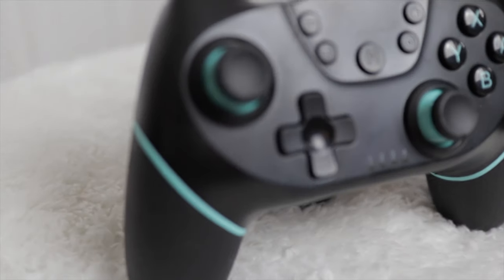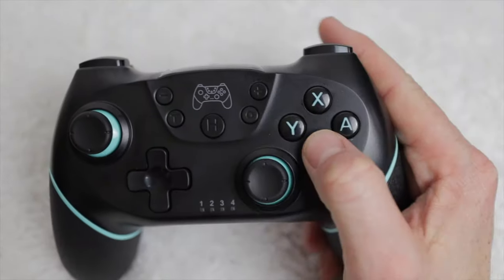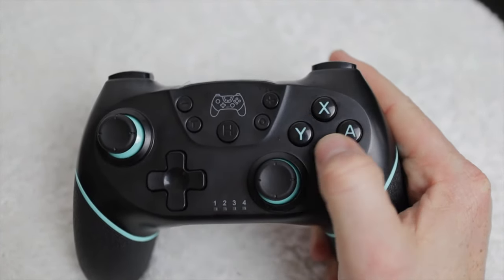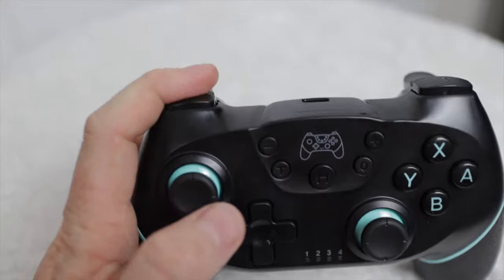The buttons are in the usual Nintendo Switch Pro controller layout, and I haven't noticed any major issues in responsiveness. They get the job done and do not feel overly cheap. The bumpers and trigger buttons feel natural with a good feel of pressure.